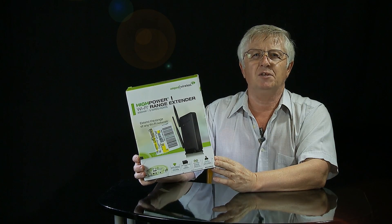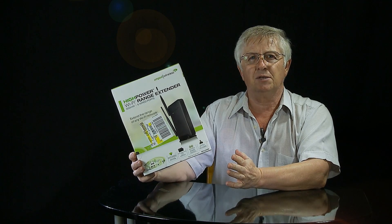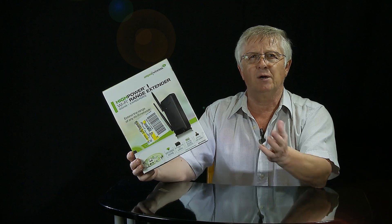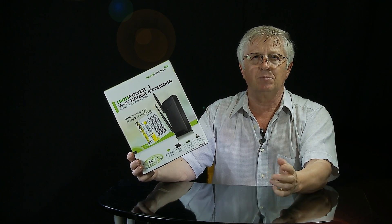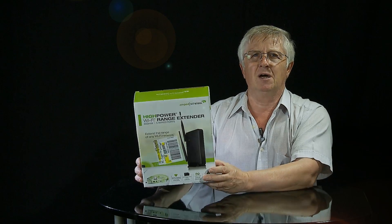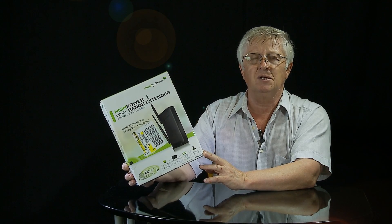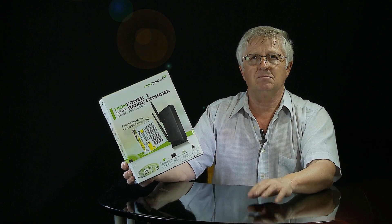Hi folks, I'm Alex Fedikov. In my house Wi-Fi signal is pretty good, but it's not really good when I go outside. It's not working in all places on my property, especially in this detached garage, and this is the main reason why I bought this extender. I want to try to install it and see if this will give me good enough signal to have Wi-Fi in the garage.